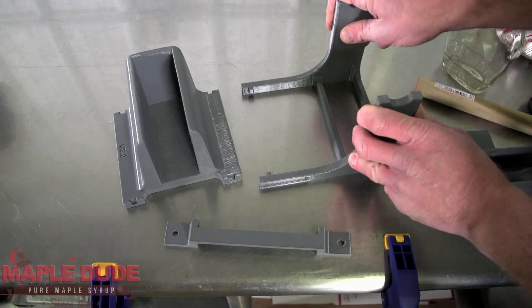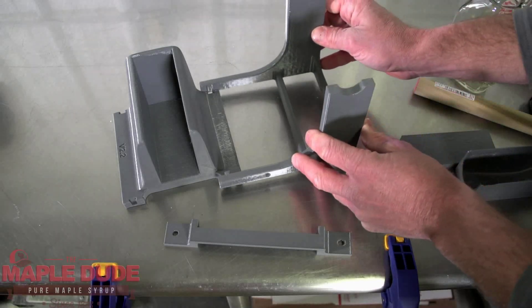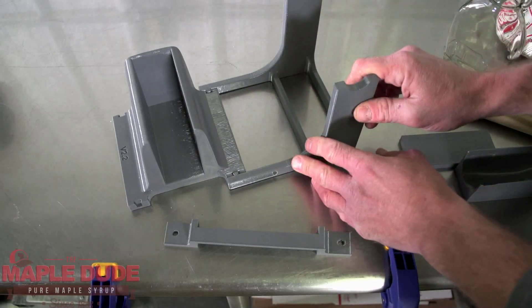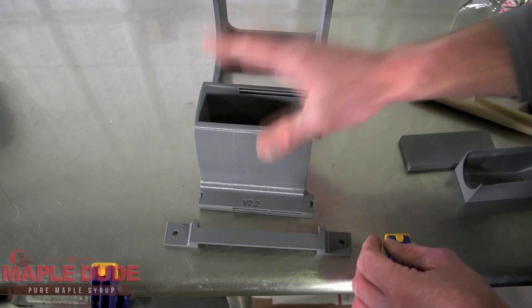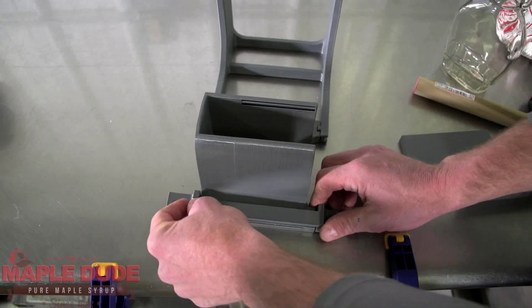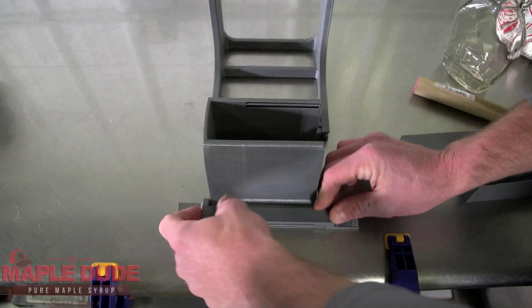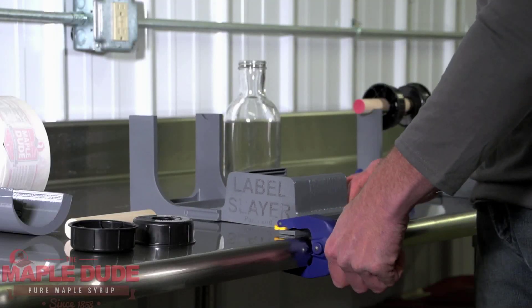Setup is pretty straightforward. All you do is start putting the main pieces of the Label Slayer together. The back piece, which is the label roll stand. The middle large piece is where your bottle fits into. And then it has a support bracket on the front, which you're going to want to clamp down to your work surface with some clamps.